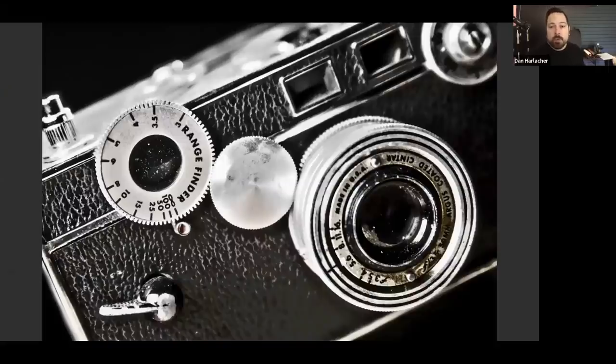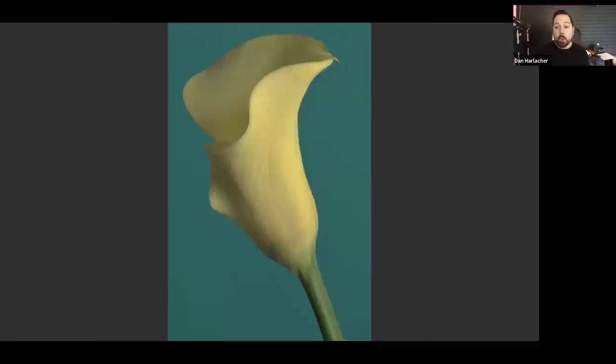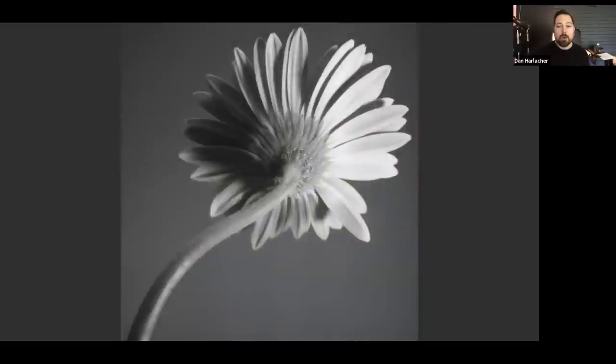All these shots were created using the same tips and techniques we're going to show you today. One of the great things about photographing objects you already have in your house is you've already got an intimacy with them — they're things important to you. It could be kitchen utensils, plants or flowers, or old cameras. These things tend to be pretty small, so you don't need a big studio or lots of lights.